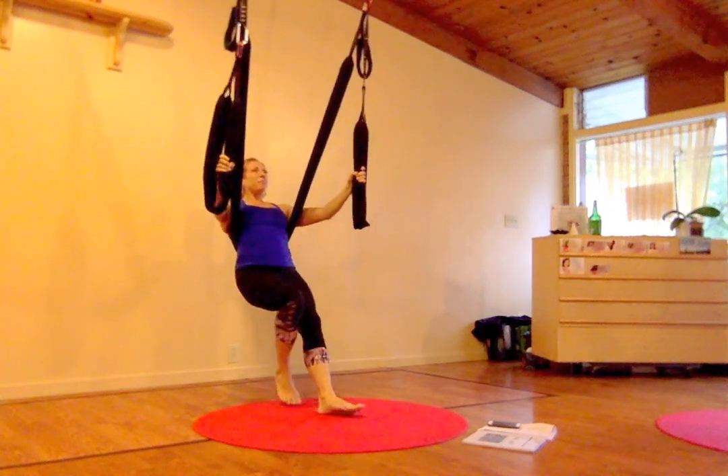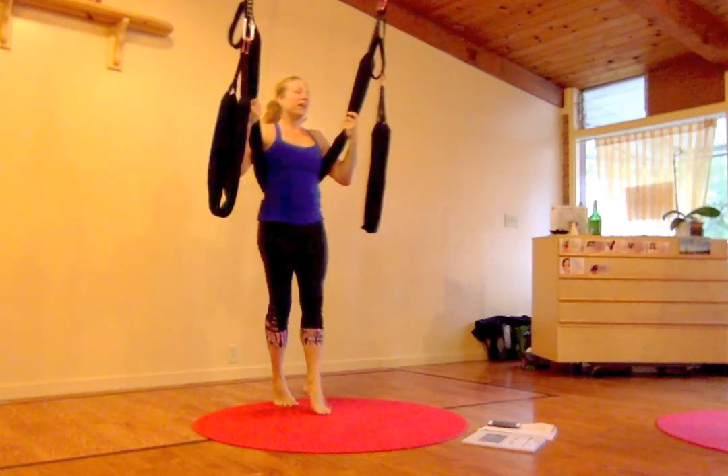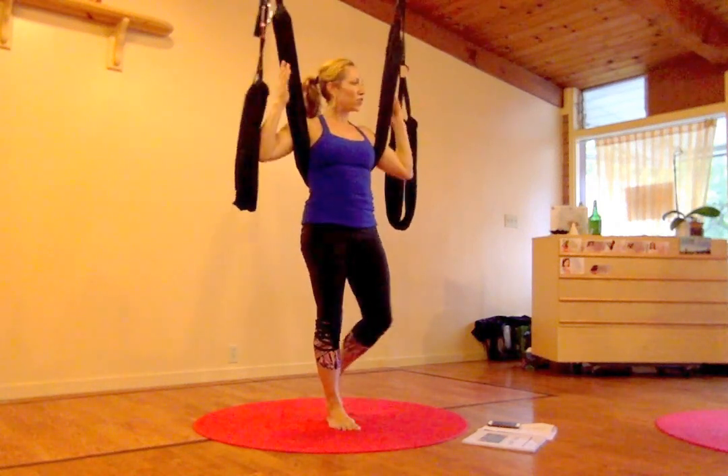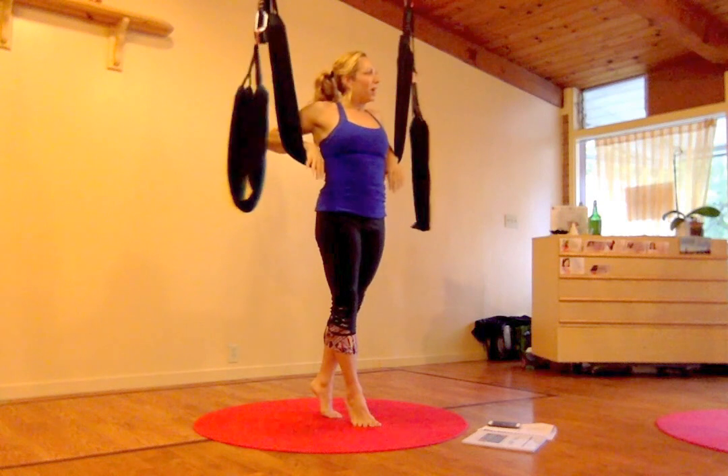You guys want to try to pop up into it? Let's try it together. Bottoms of the feet — push into the swing, we use that. Let's just try that one part. You can hold the weight. Take your time.